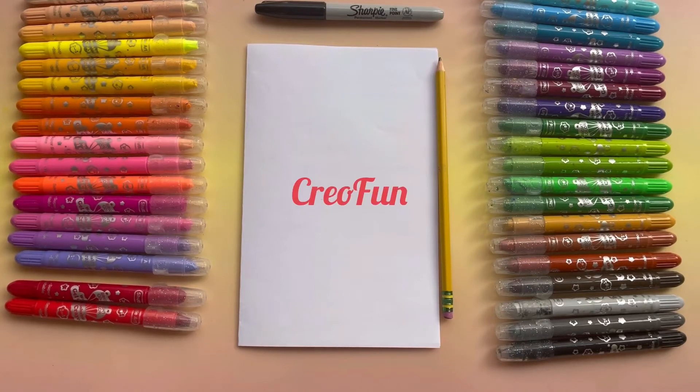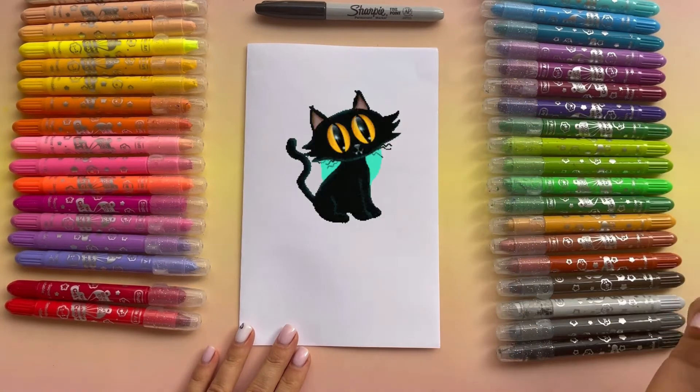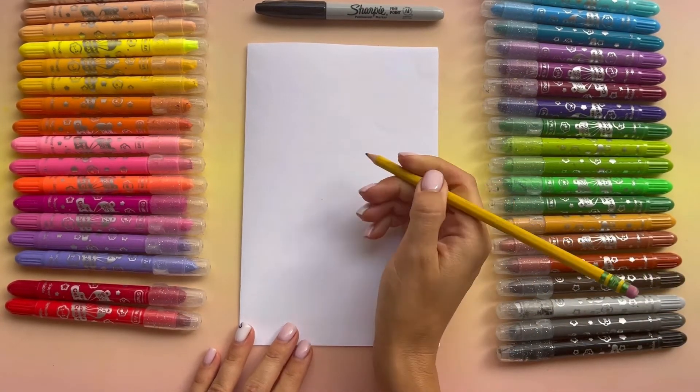Hi everyone, welcome to Korea Fun. My name is Maria and today I'll be drawing a cute cat. So please grab a pencil and let's start.